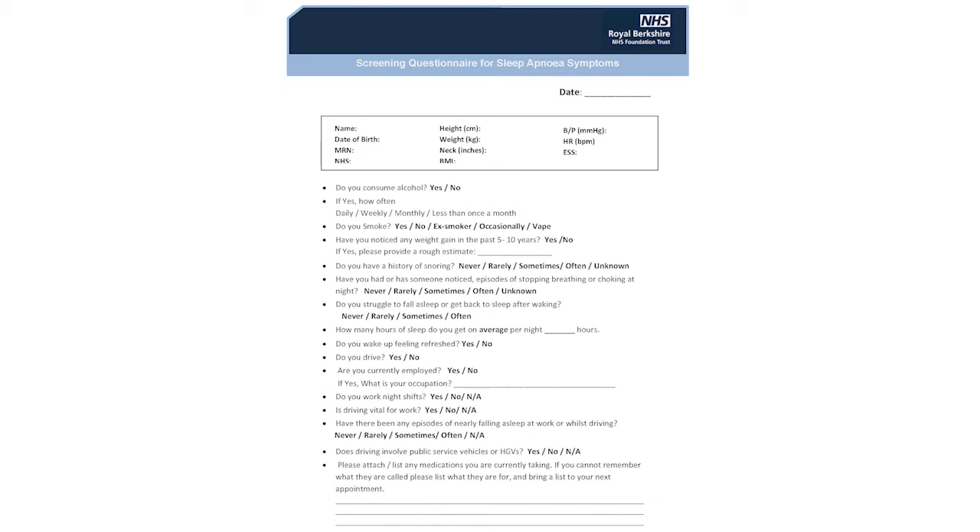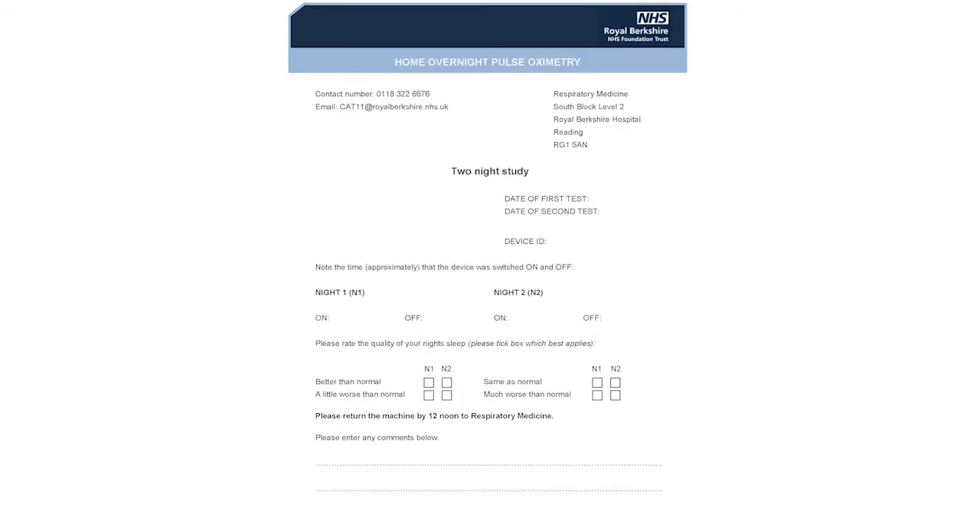These measurements help us in the analysis of your sleep study, and should you require treatment, it helps us determine an algorithm of the pressures that you may need to treat your sleep apnea. This form is a sleep diary.